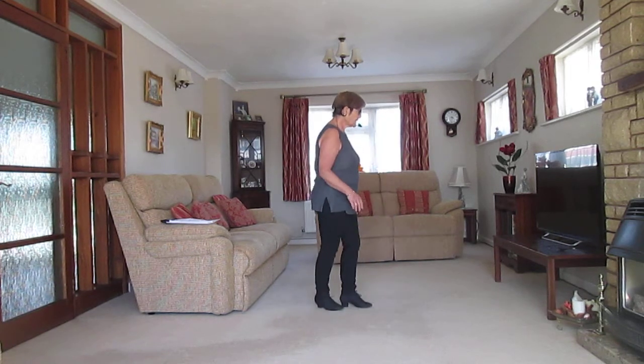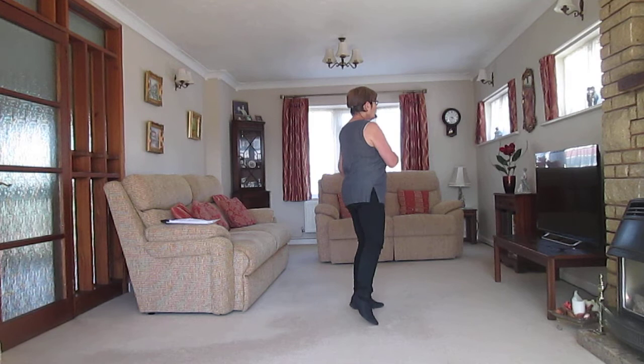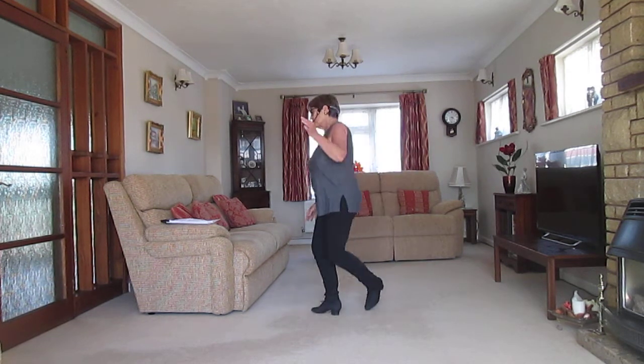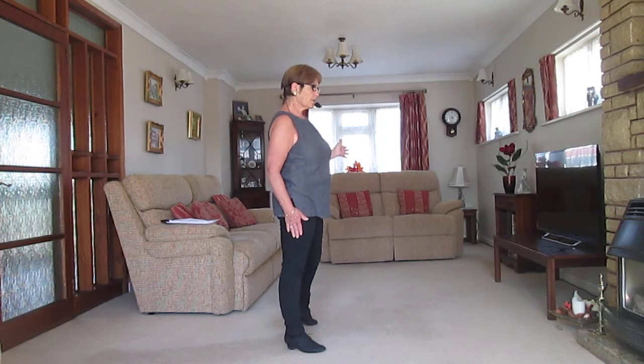Okay, so that last little bit — you've done step drag. Sway, two, three, sway, two, three, turn, two, three, cross, turn, side. End up with weight on the right foot.